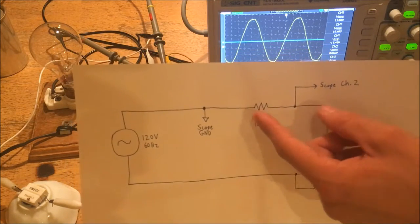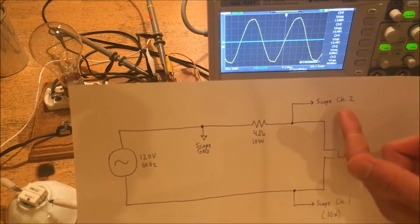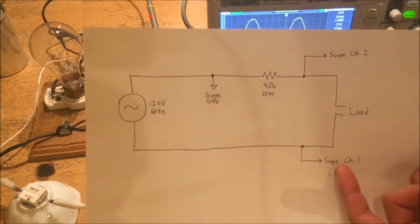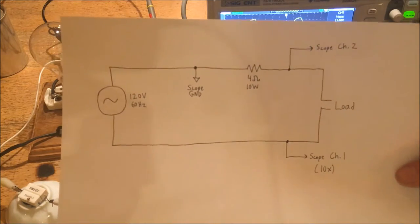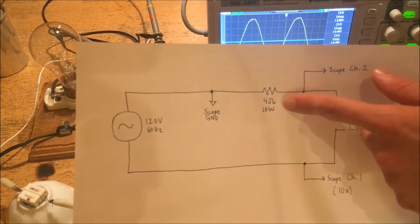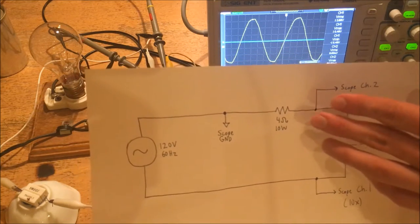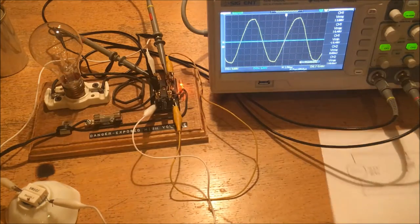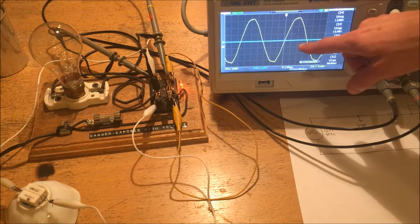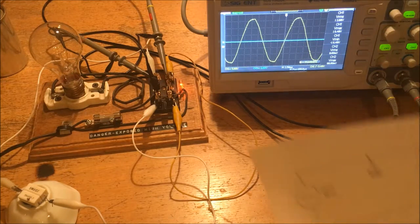According to Ohm's law, the voltage across this resistor will be directly proportional to the current through it. So effectively what we've created is a current measuring trace — the blue trace on the scope — and a voltage measuring trace — the yellow trace on the scope. This is basically the circuit you would use in any case for power line analysis. The only thing that will really change is the value of the resistor: a large load gets a small low-value resistor, and for a small load with high precision, you'd use a higher value. For an example, I'm going to connect this 100 watt light bulb and watch what happens to the blue trace.